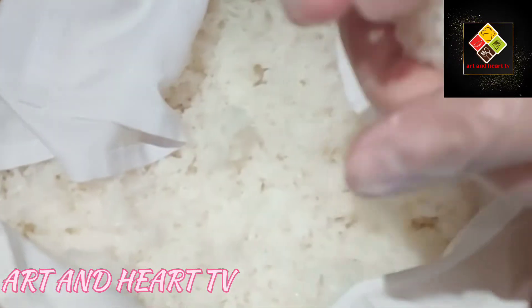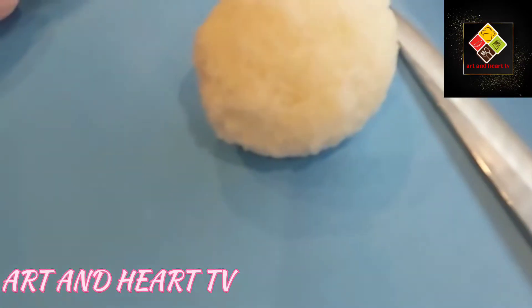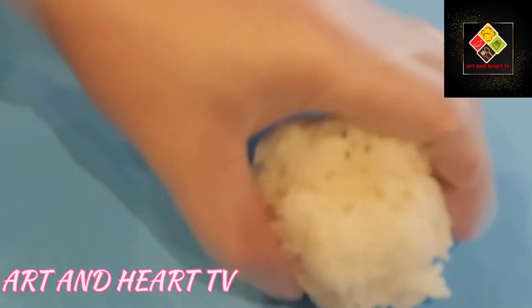Hi guys. Sushi rice — you can see the good one and the artificial one. This is the good one. This Aadvishar rice, you can see the jumping.